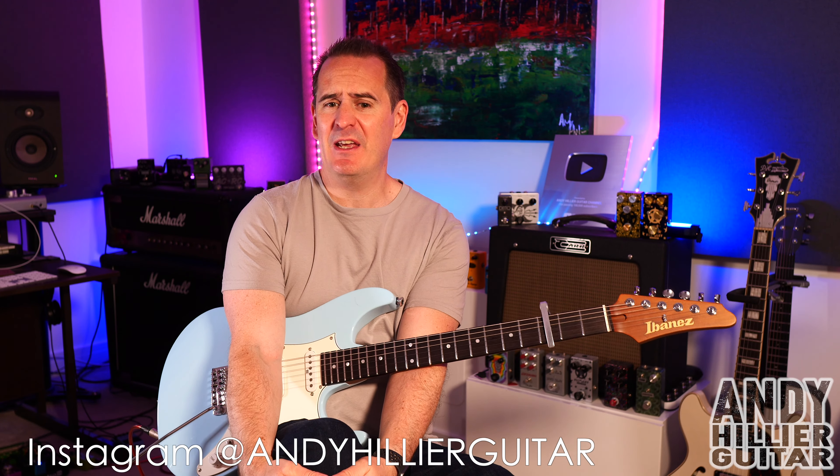Hi, my name's Andy Hillier and today's guitar lesson is on the new song from Luke Combs called Ain't No Love in Oklahoma.